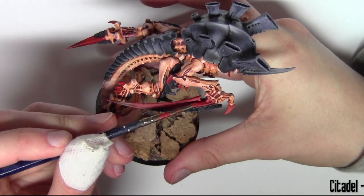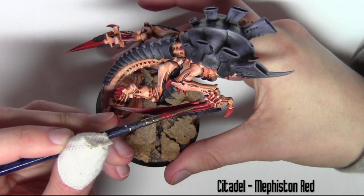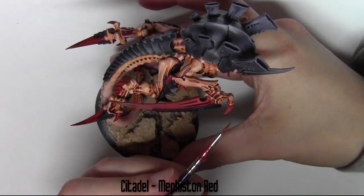This time I'm going to do a little bit of edge highlighting — not too much — using Citadel Mephiston Red on all the claw areas, basically just covering the edge of the claws, any sharp edges that look like they would need to stand out.